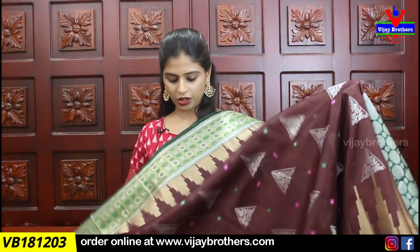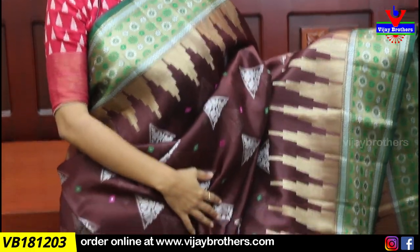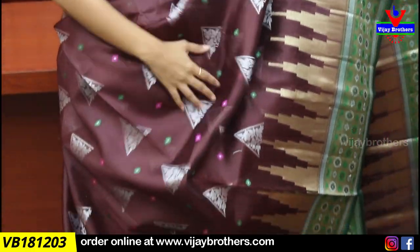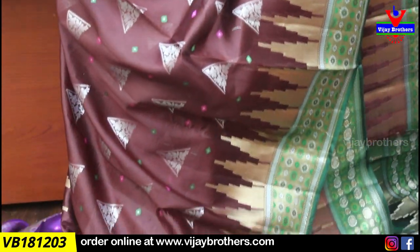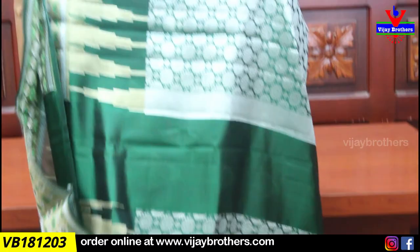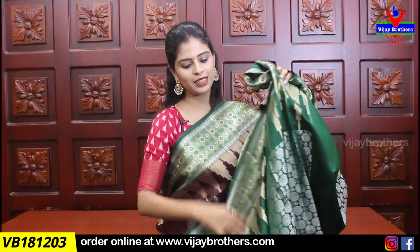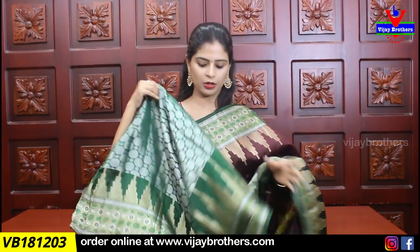One more unique combination — brown, especially that color, and green. It is very good. The body pattern is also the weaving. And I am going to make contrast — contrast bottle green pallu and blouse — obviously with a contrast blouse.